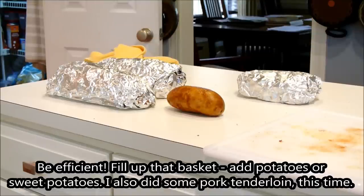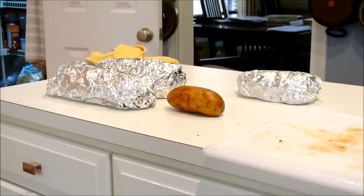Be smart. Be efficient. Those are my two packages of ribs on the left, but since I'm here, I'm going to go ahead and throw in a baked potato, and that little package on the right is a pork tenderloin. When you fire up that cooker, go ahead and cook a bunch of things at once.